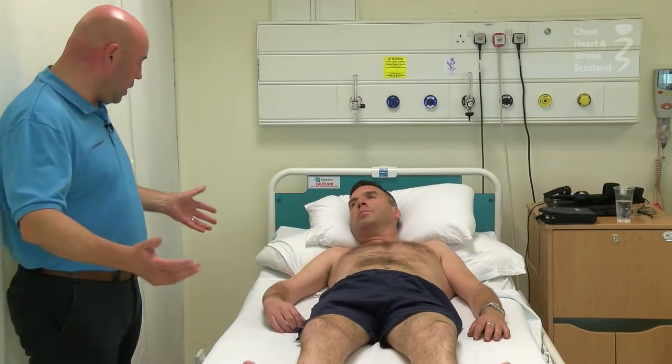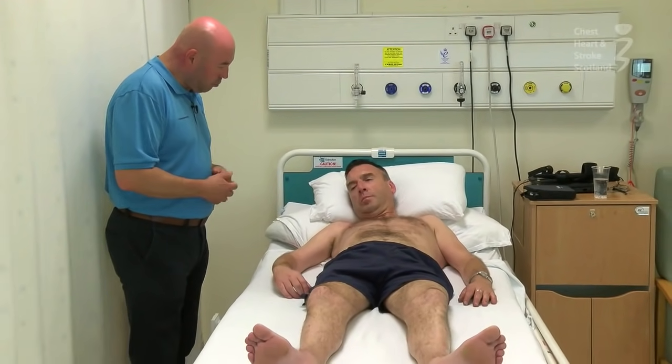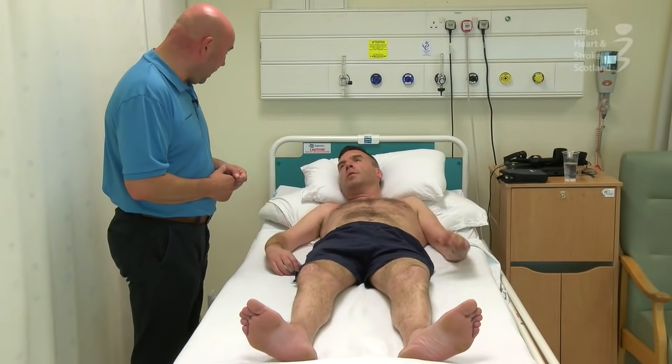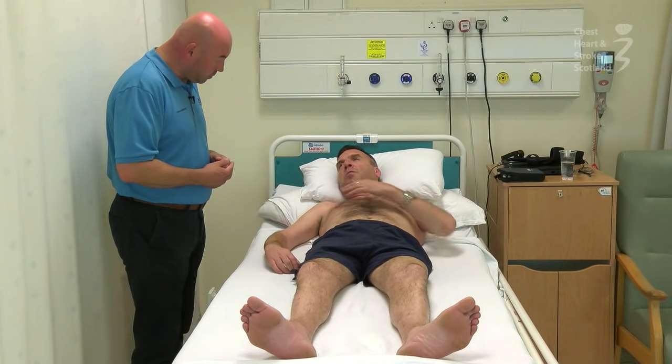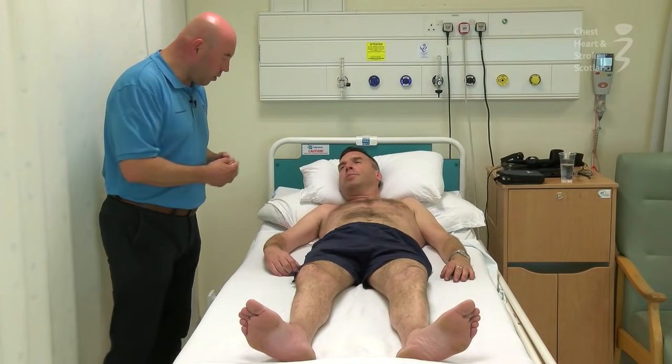So just observing you at the moment — you're looking good. I can see that in this arm there's a wee bit more difficulty moving than in the left. You elected to shake hands with your left hand, so this one has been affected by the stroke to some extent. Yeah, it's probably the worst part of the stroke — it's in the arm.